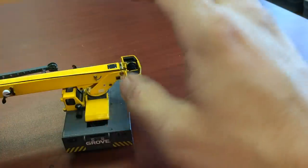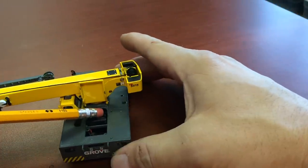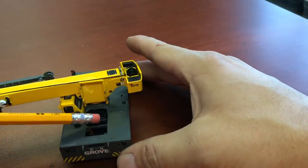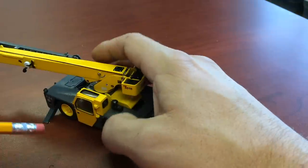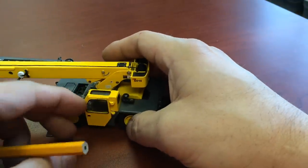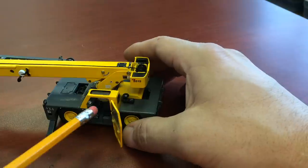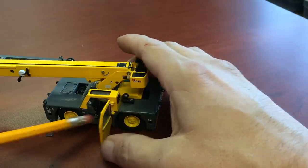Back here on these carry deck cranes — at least on the Groves and the Brodersens — there's your engine and your radiator right here. Your cab, obviously, is in there. Here are your controls inside the cab — you can't see it, but that's where the controls would be.